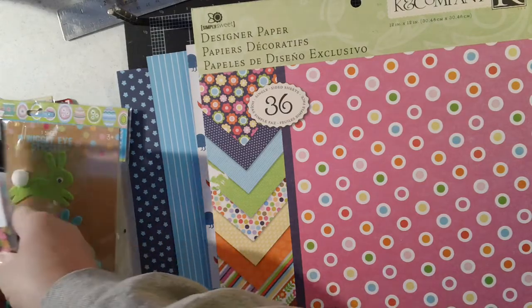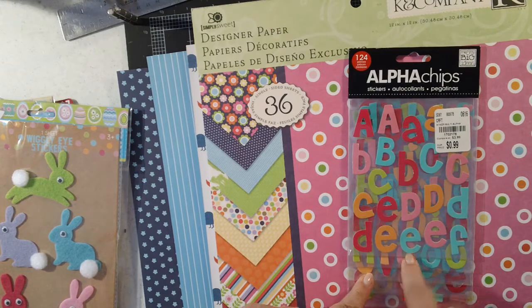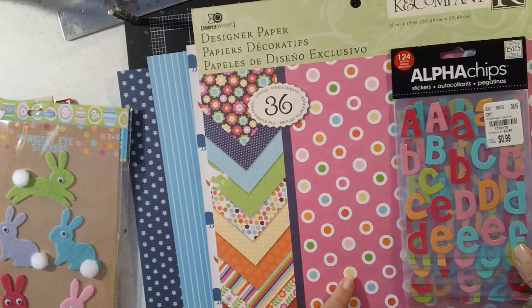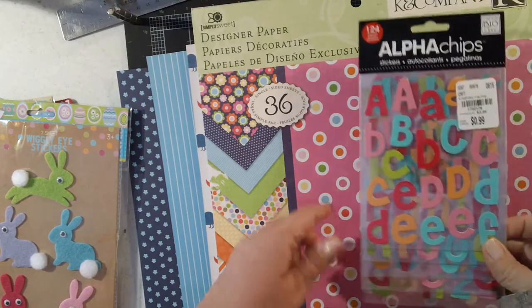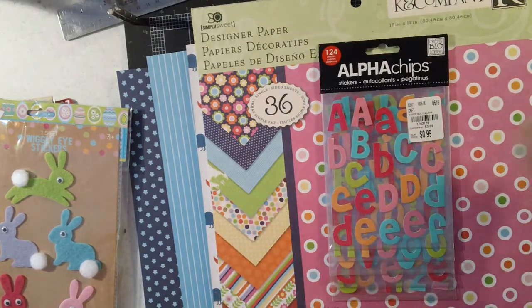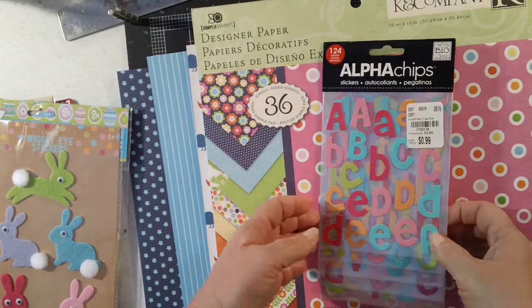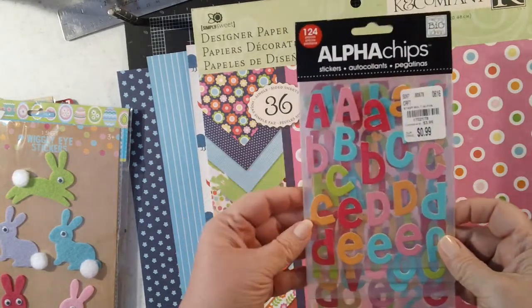Another item that a lot of us got at Tuesday Morning were these alphas, and I thought these also matched the colors really well. I'm really hoping to do a scrapbook page besides some Easter projects. That's why I pulled out some things I could potentially do titles with, and I thought that looked nice.